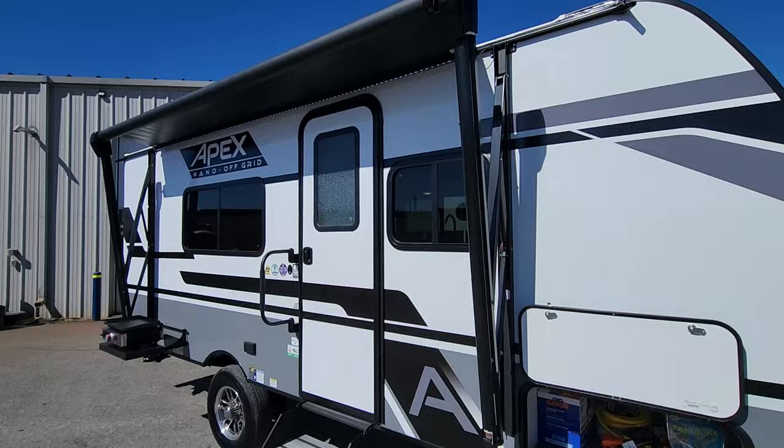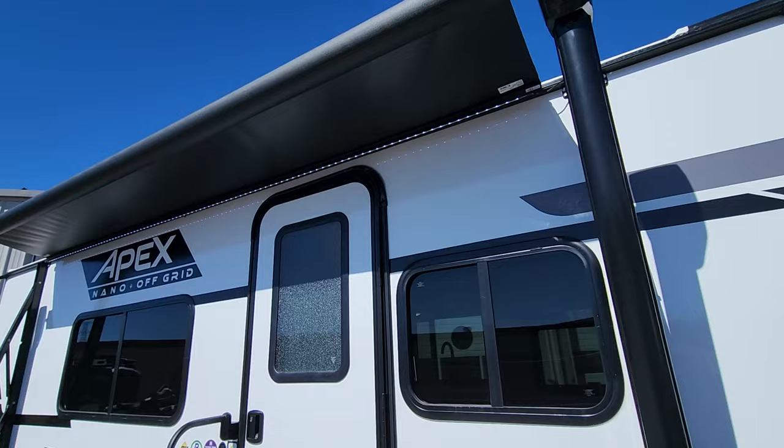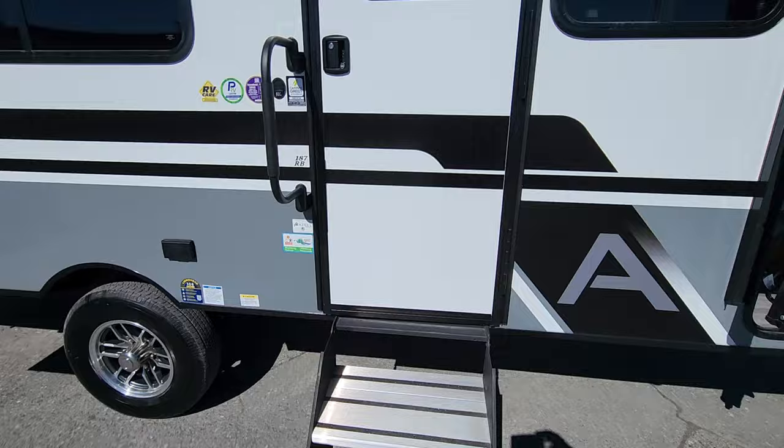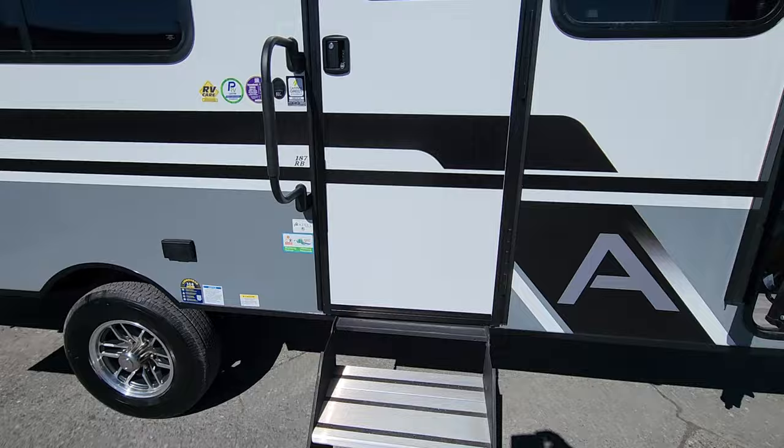For 2024 we've got a black underside on the awning, which is helpful when it comes to cleaning — you're not going to see everything there. You've got the LED light strip running the full length on the 187. Standard on the Apex Nano series you'll have the Lippert steady step, so each individual side is adjustable for uneven ground. You're also going to have a standard lend-a-hand rail — something firm to hold onto as you come up the steps.